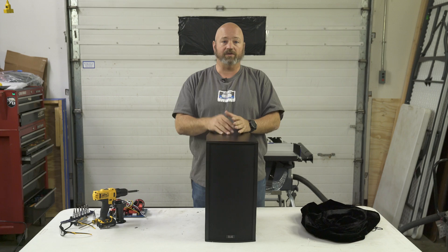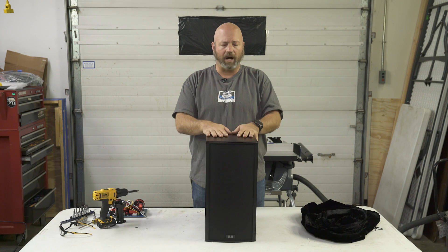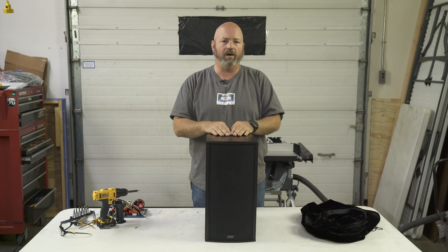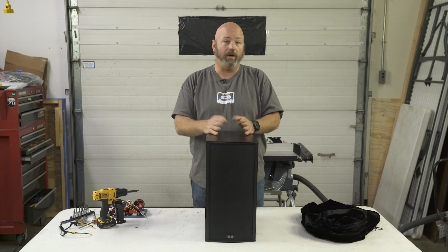We're going to take the components out first so we don't saw the speakers — the drivers — in half, and then we're going to put it back together as a cross-section so that you at home can see what's going on inside. Then we'll probably put it on display on our sales floor so all of our advisors can take a look at this as well and hopefully not drool all over the impressive design. So I'm gonna get started sawing this thing in half. Safety goggles first — safety first, as we believe here at Crutchfield.